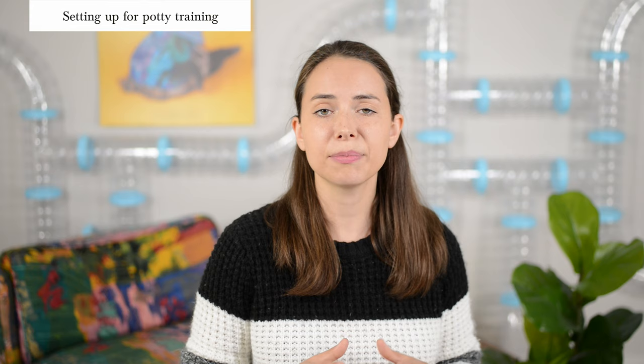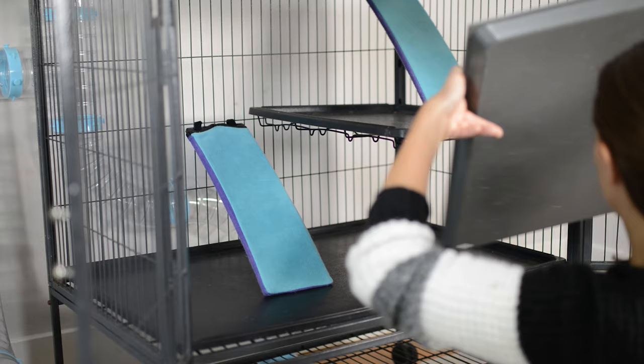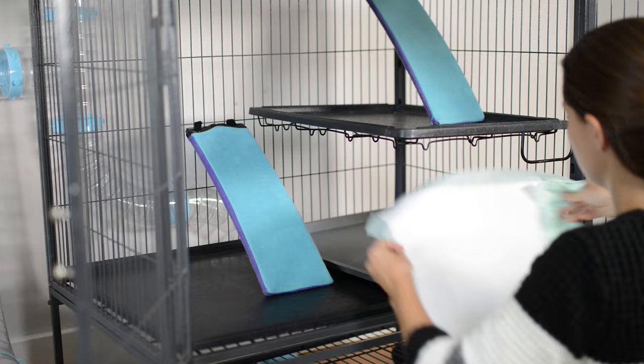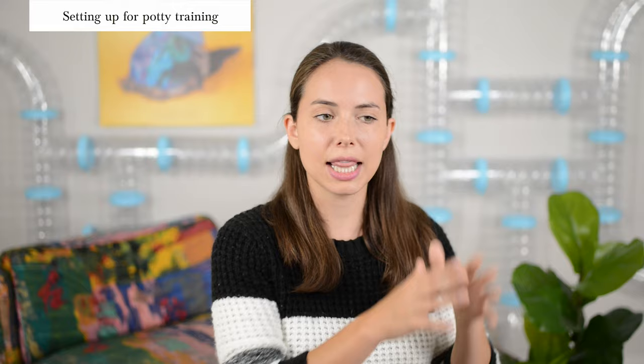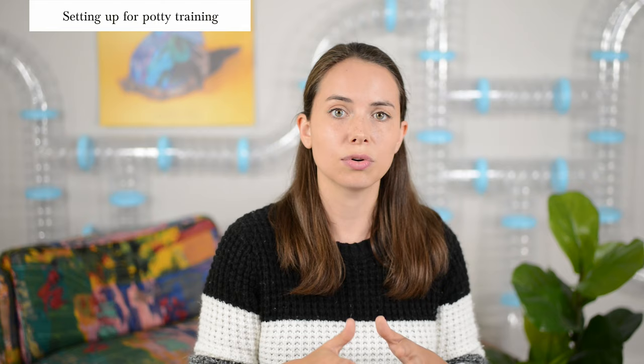Now that you have all your supplies, it's time to set up your cage properly for potty training. First, take that litter box and put it in a specific side or corner of the cage. Next, put potty pads down or litter — whichever you prefer — and if you have any old poop on hand, put that in the litter box so it signals to the ferret that's where they're supposed to go. Then place water bowls, food, blankets, and toys in other areas of the cage, because ferrets typically don't want to go to the bathroom in a place where they eat, drink, sleep, or play.